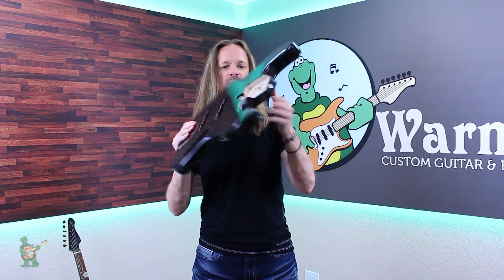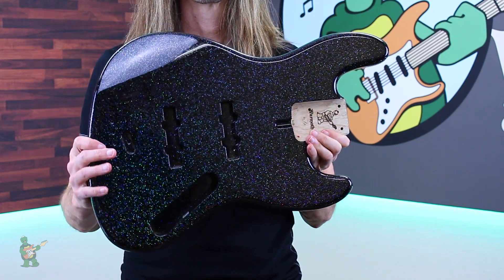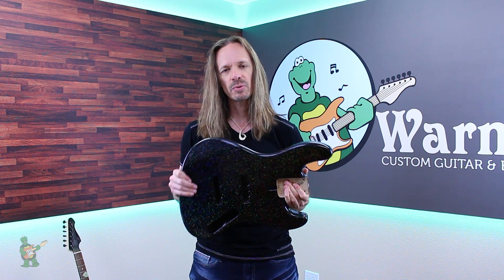And a J-Bass replacement body. That is Warmth's new hollow flake finish option. If you have any questions, make sure and check out our website or give our customer service reps a call. And until next time, keep on picking!